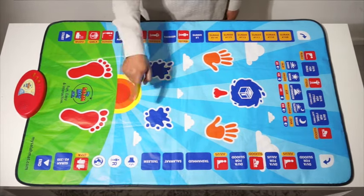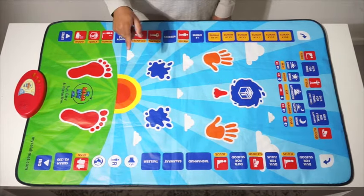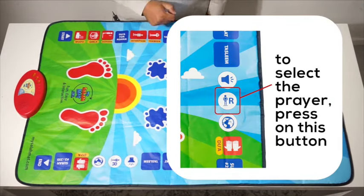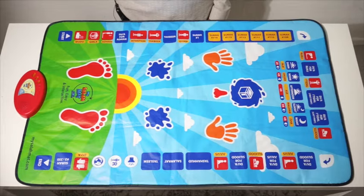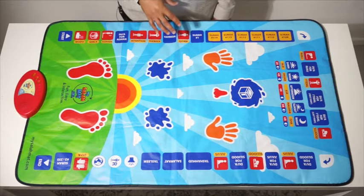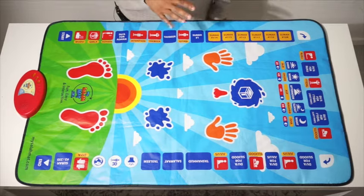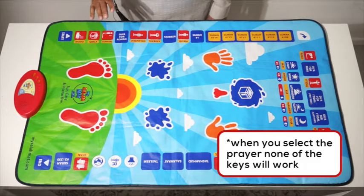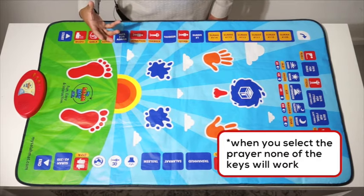To select the prayer, you have to press this button. When you push this button, it will say Salat al-Fajr, Salat al-Duhr, Salat al-Asr, Salat al-Maghrib, Salat al-Isha. You have to leave it on the prayer that you want to pray. When you do, all of these buttons will not work, because the prayer has started.